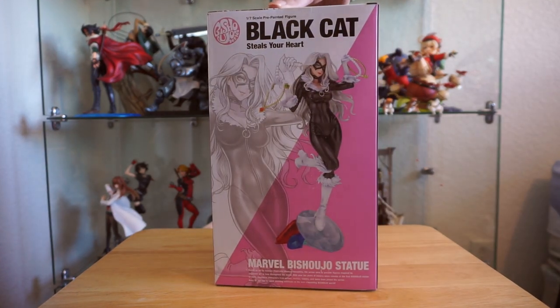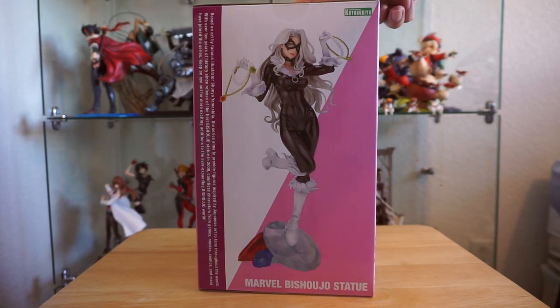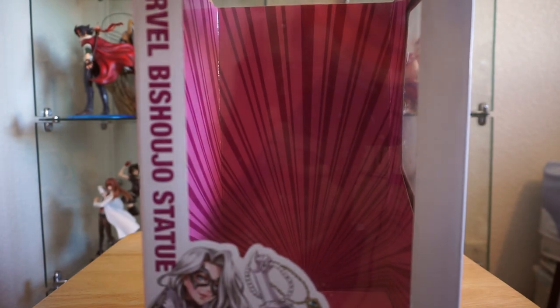On the box, you can see the artwork the figure is based on, but I wish they included the full-size art instead of the figure photo. Otherwise, the box is pretty standard, with a fun pattern on the inside.